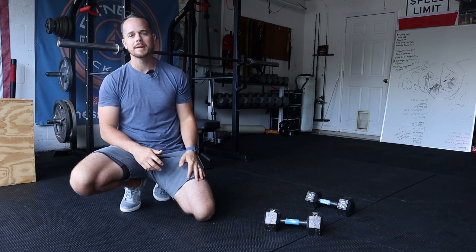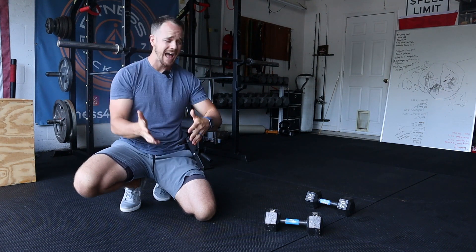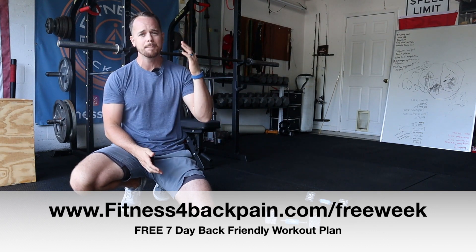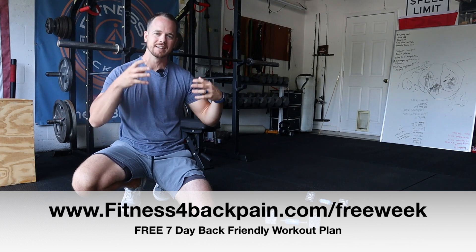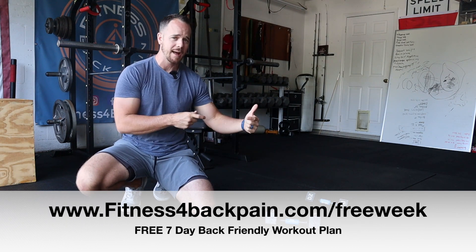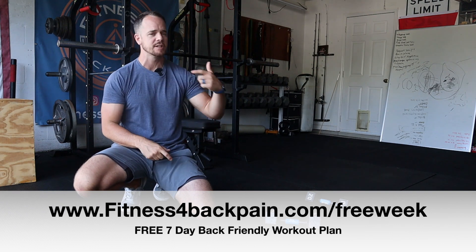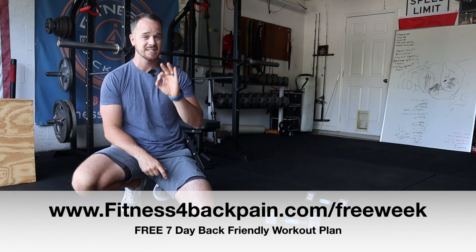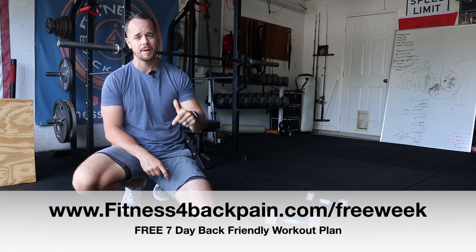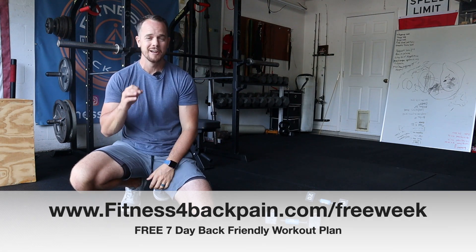If this is your first time here, make sure you subscribe to the channel. If you haven't picked up the free gift already, I give away a free seven-day band and bodyweight sensitive back style workout. So if you're looking to exercise despite your low back pain, despite your fusion, despite your disc bulge or herniation, looking for some safe exercise, this is your free download. Go to fitnessforbackpain.com forward slash free week.